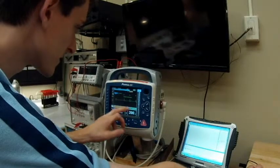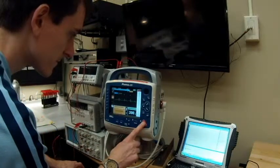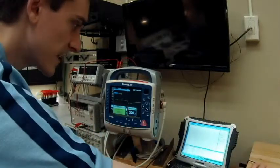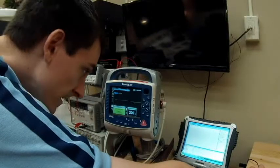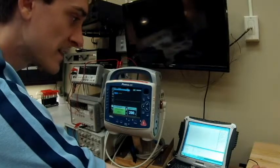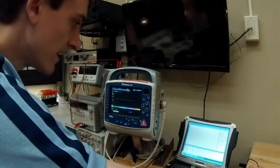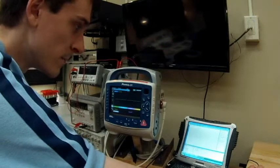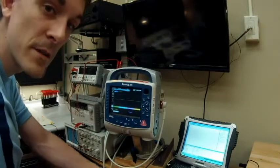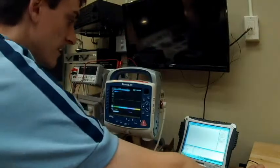It says 'R wave not detected' but it will detect it. It's already detected. It detected the R wave and shocked at 16 milliseconds. This test is looking for how fast it delivers the shock — the high is 60 milliseconds, the low is zero. We hit 16 milliseconds, which is usually the middle point, typically ranging from about 11 to 20 milliseconds. That's good.